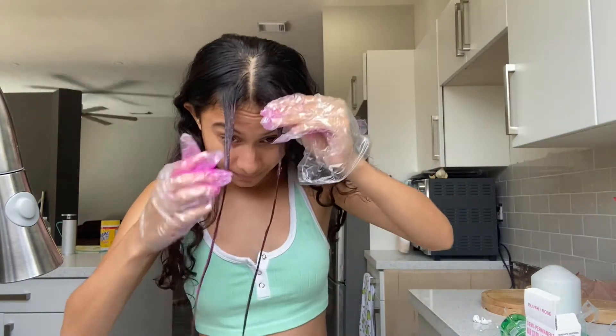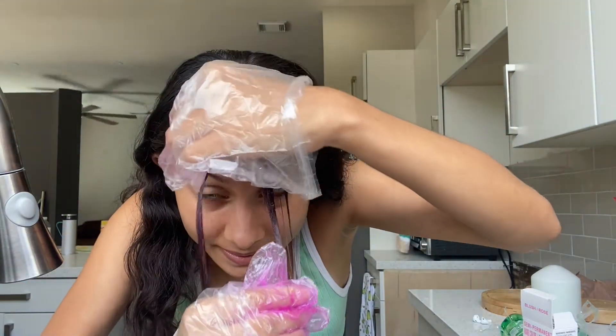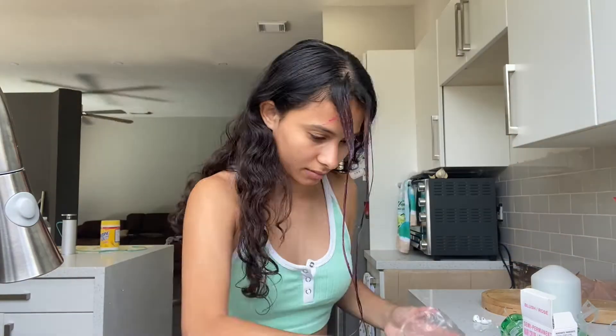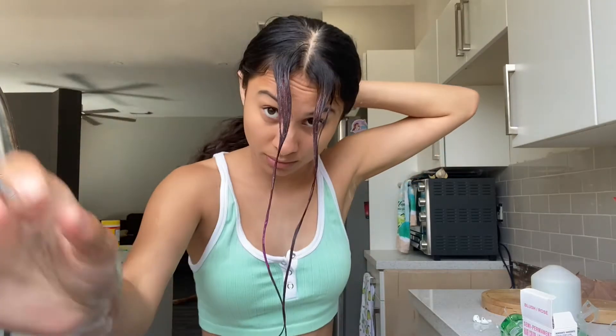Oh no, I got some on my hand. I don't want to dye my eyebrows. I'm not expecting it to be perfect — I know it's from Dollar Tree — but I kind of hope it comes out nice.